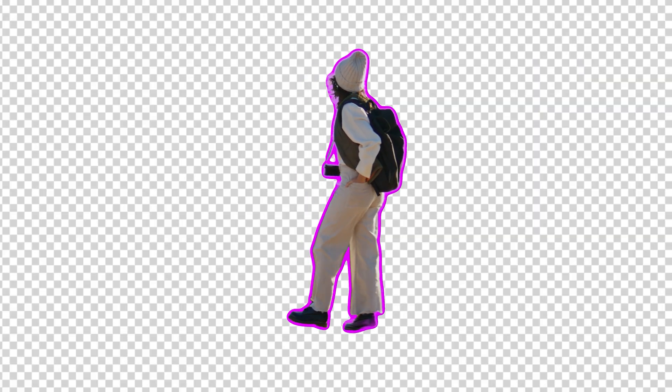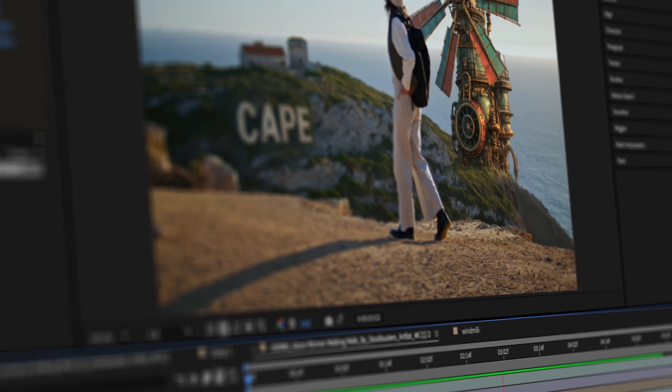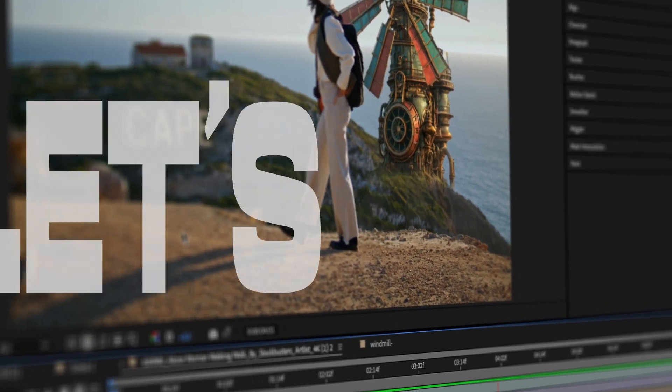Rotoscoping doesn't have to suck. I'll show you the fastest way to clean cut your subject, add elements to your scene and make your VFX shine. Let's dive into it.